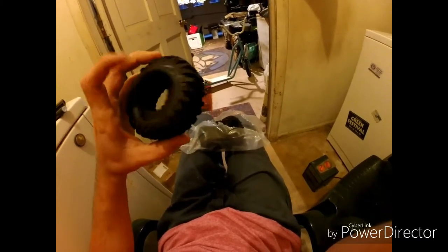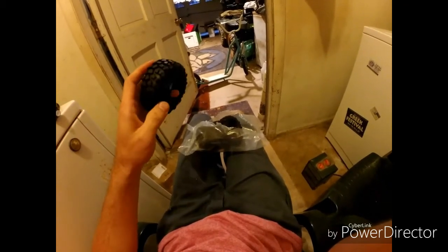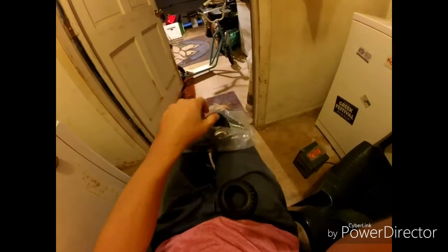They say absolutely nothing on the tires. They do come with foams. The compound is a little stiff. But for $10 or $11, as an extra set of tires, I guess I've got a soft spot for cheap tires.